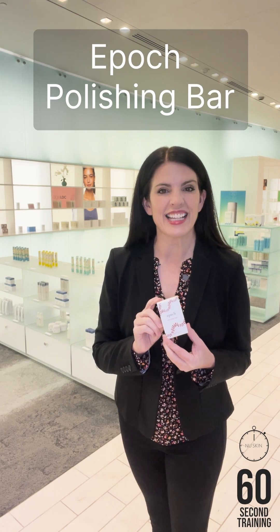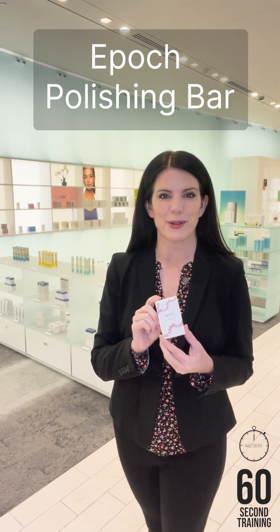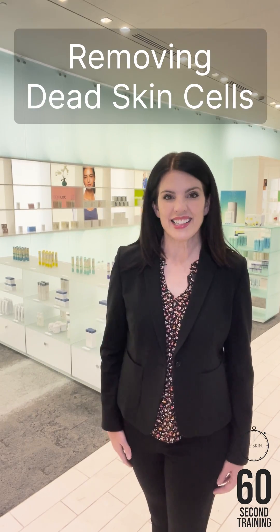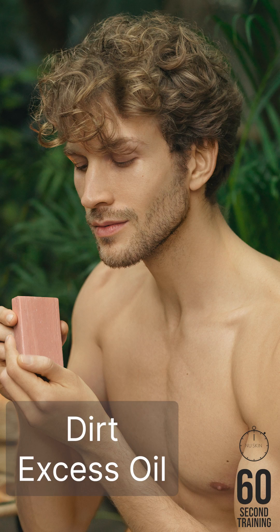Epic Polishing Bar polishes skin, leaving it fresh, clean, and smooth. Polishing refers to a gentle type of exfoliation that leaves skin smoother by removing dead skin cells on the surface of the skin. It also effectively removes dirt, excess oil, and other impurities without the use of soap.